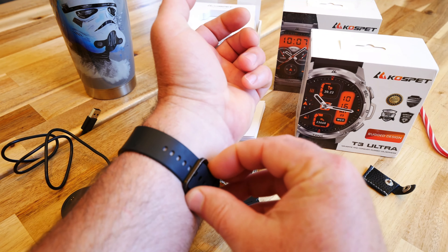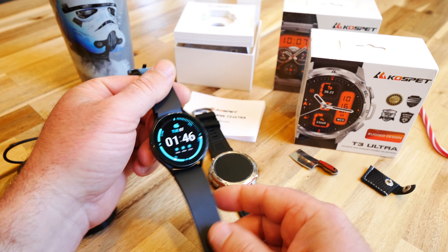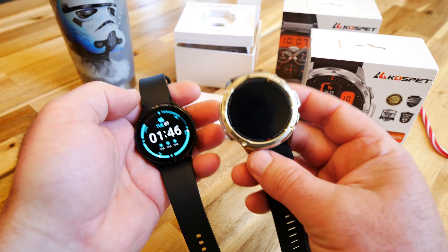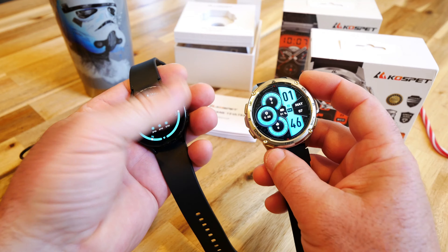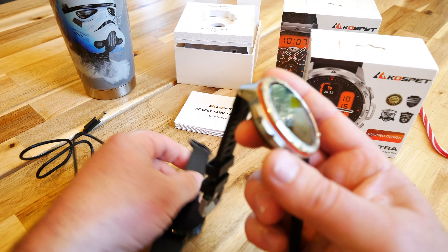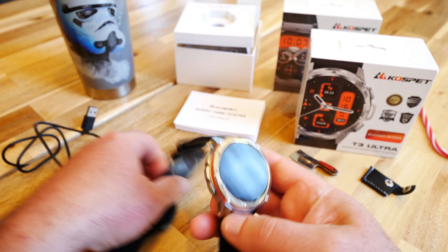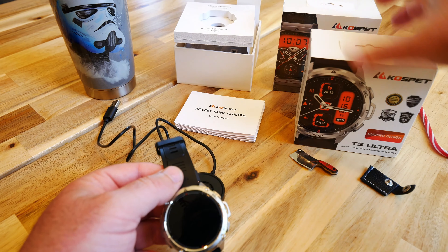Before we start testing, I want to show what I've been wearing — this is the Samsung Galaxy Active. The difference is quite drastic. The Kospet is brighter and looks beefier, while the Galaxy Active is more low-profile and lighter. This one is just beefy. I'm probably going to be switching to one of these watches.